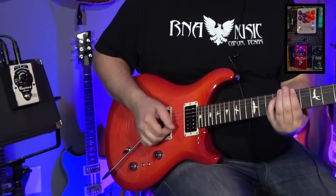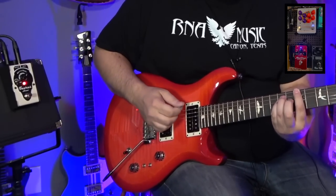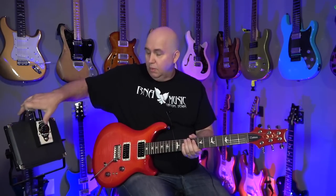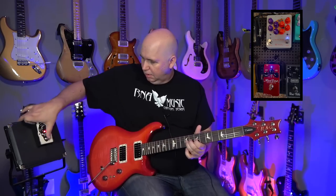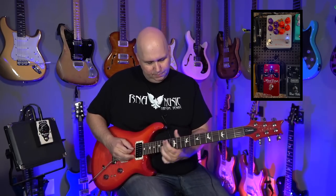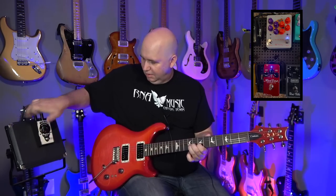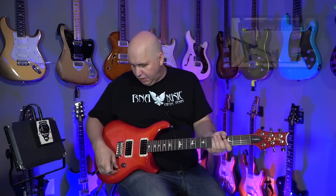What we have here is a soon-to-be-reviewed PRS Custom 24 08 S2. I think for leads, definitely — listen again. We'll go to the neck pickup on this and play with it and then without it. So what I've done now is I've returned back to just the clean sound.